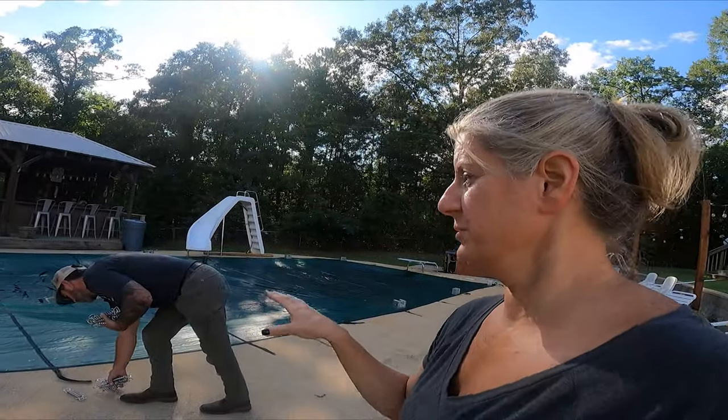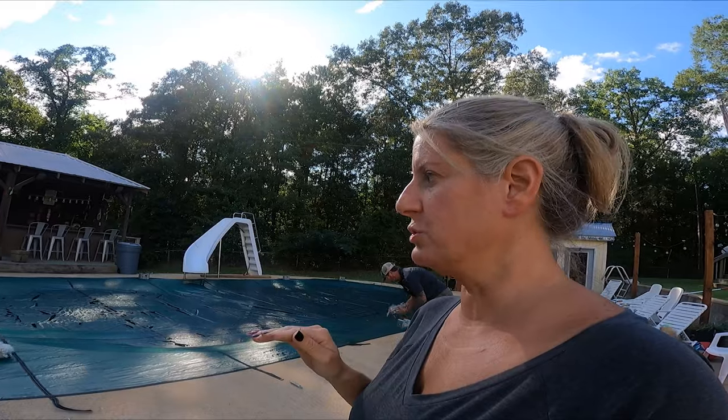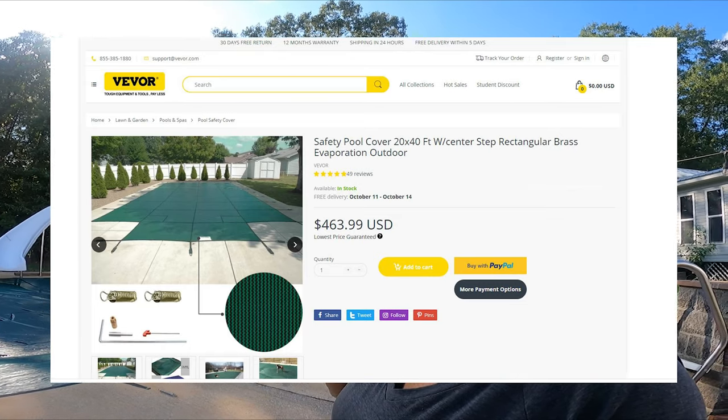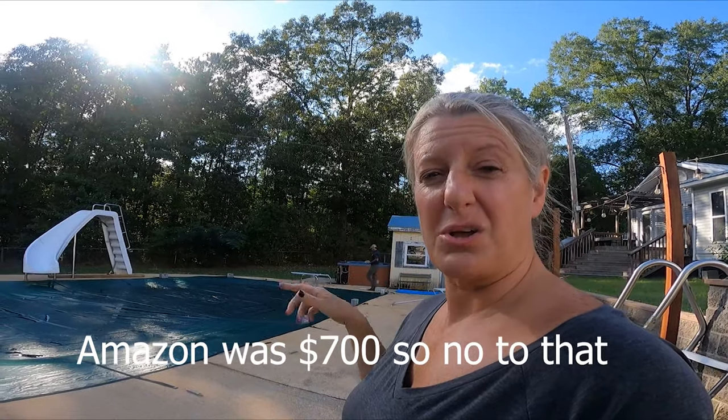This Two Cent Tuesday we're going to do a little install of this pool cover. We've only owned our house for 20 years and never had a pool cover — we've always used poly. I found this one and I'll link the website we got it from below, or Amazon, or maybe both. We're going to show you how we install it and let you know our thoughts on it.